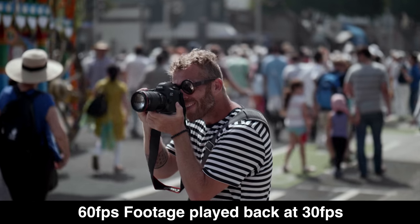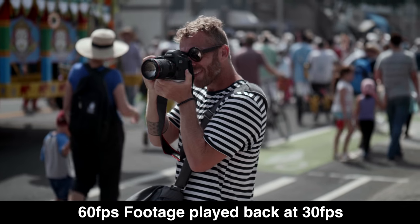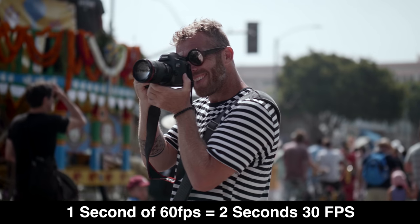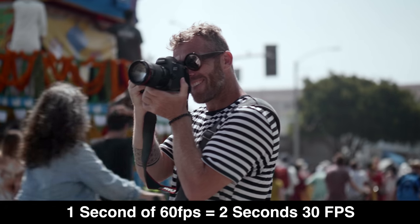For example, if you're shooting at 60 frames a second and you play that back at 30 frames per second, it's gonna be at half speed. So one second at 60 frames per second gets stretched out to two seconds at 30 frames per second, and that gives you slow motion, half speed footage.